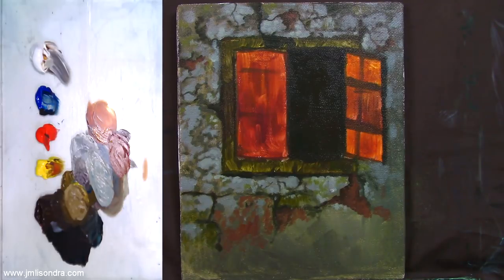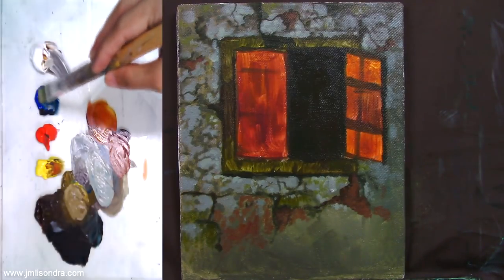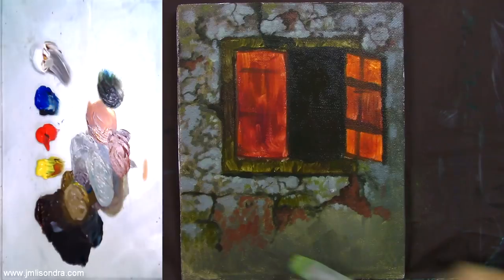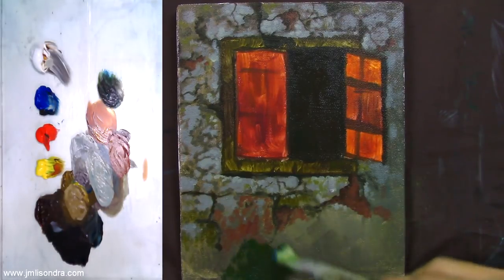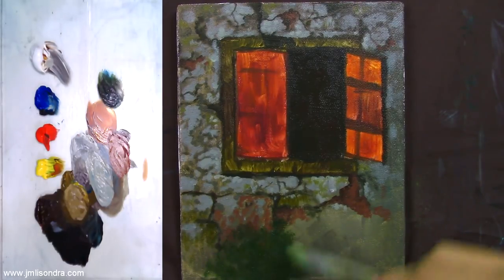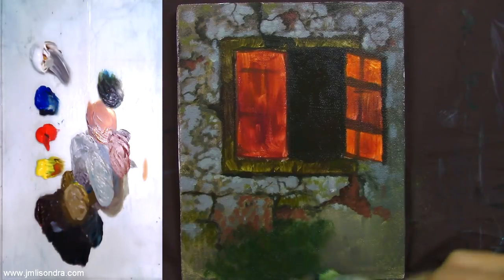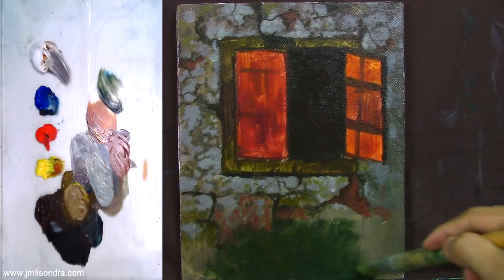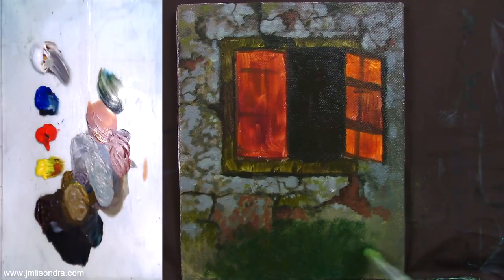I'm going to add some dark green here first, so I have an idea where to put the plants. I'll mix a green color using blue, yellow, and raw umber. I'm using the bristle brush, number 11, and I'm going to put the flowers area here.